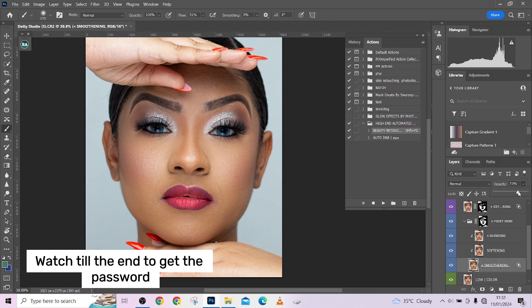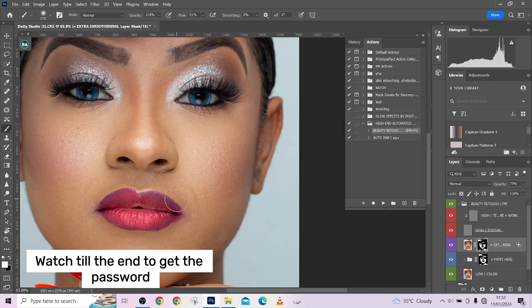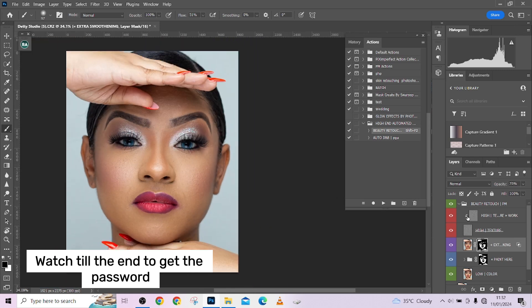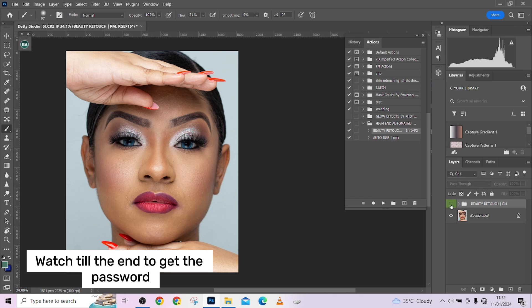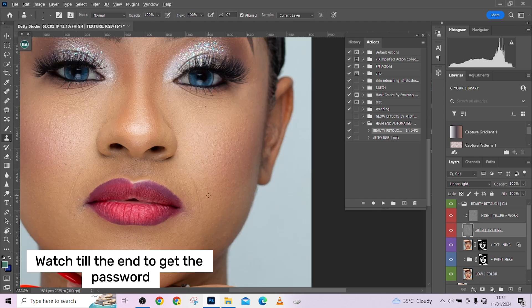This is the exact layer responsible for the level of smoothness in the image, so you can drop it down here. Before and after — subtle changes but amazing results. I think it's a little too much on the lips as well, so I need to take it down there. The next step is applying dodging and burning on the image. You can also use your Clone Stamp to take care of a few textures.